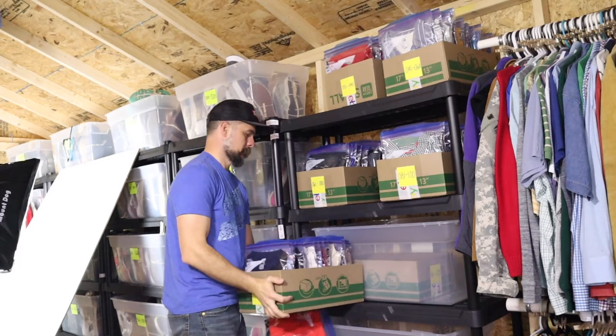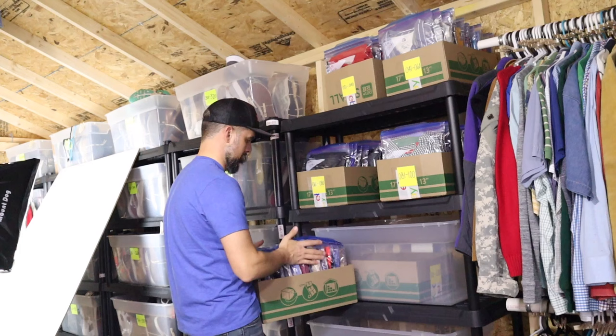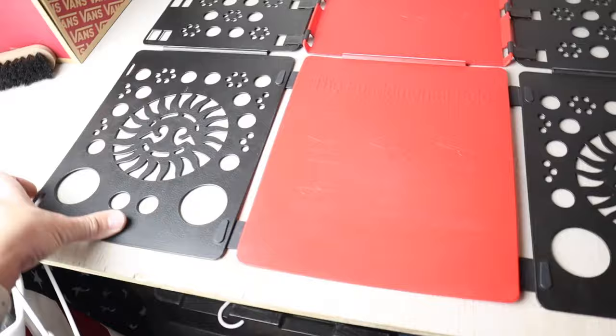On the Ziploc bag I have the SKU number — S018 and S019 for these two shirts. I'll find their location in the box where they belong. I can fit 20 bags of shirts in each box. Whenever someone purchases, I go right to that box, pull it out of the Ziploc bag, put it into a poly mailer, and it's ready to go.